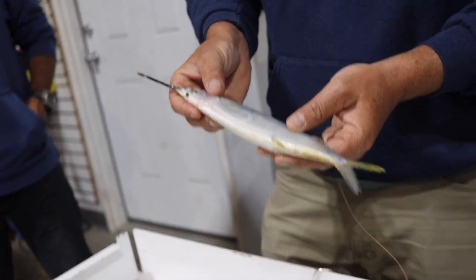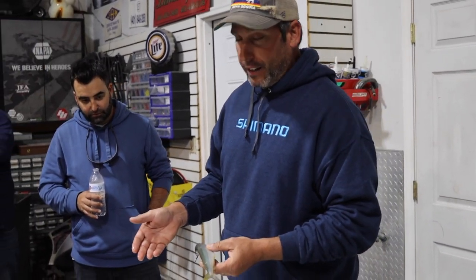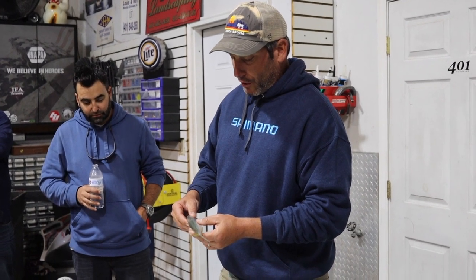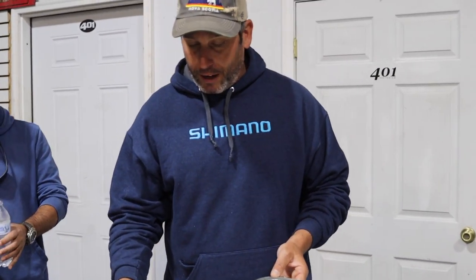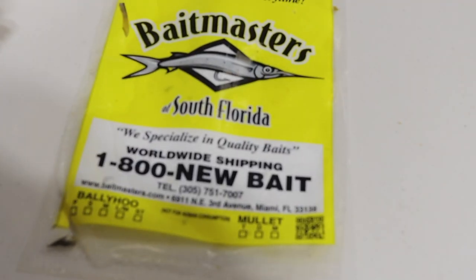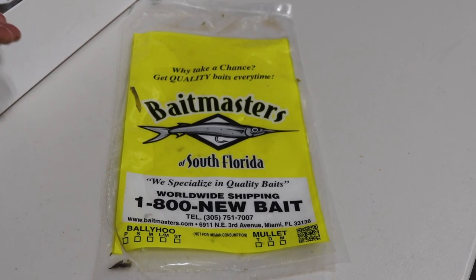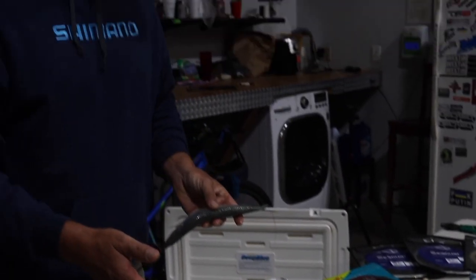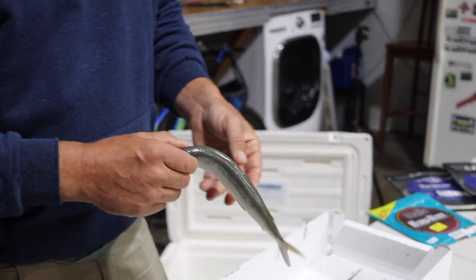This is a large size ballyhoo. They come in a handful of different sizes: dink, mediums, larges, and selects. First thing is getting a quality bait. I prefer Bait Master's bait — they ship right to your house. You can call them up. I try to do it about a week before the trip, you tell them what you want, and it shows up in a styrofoam box.